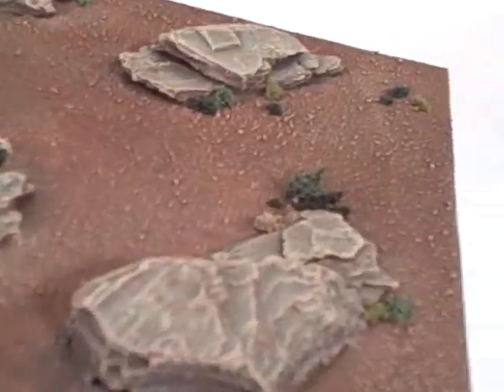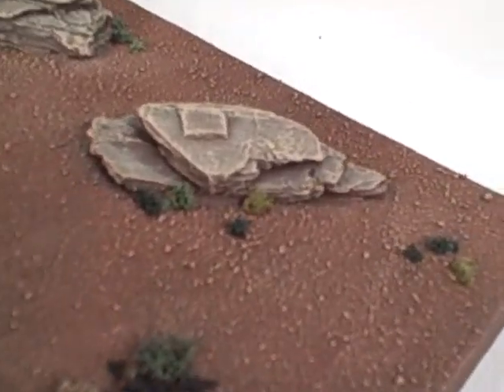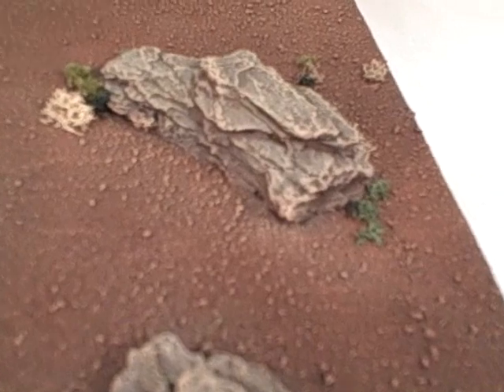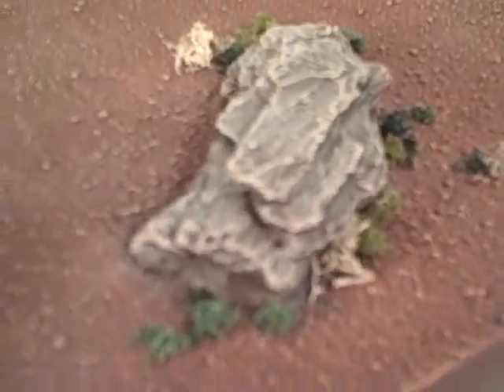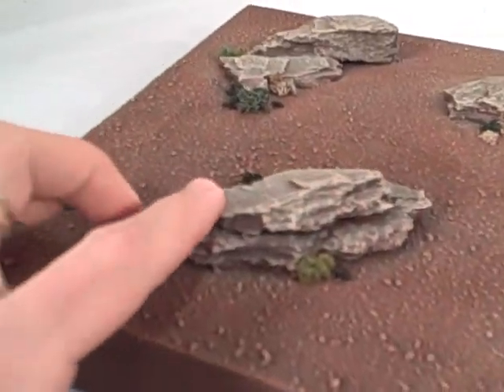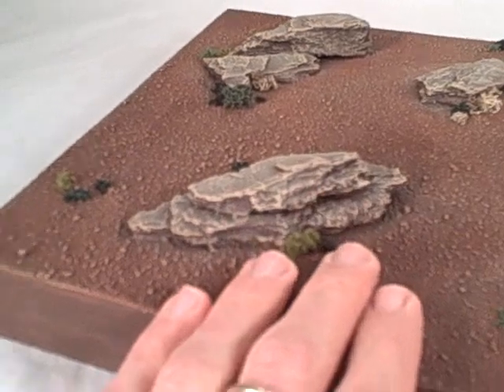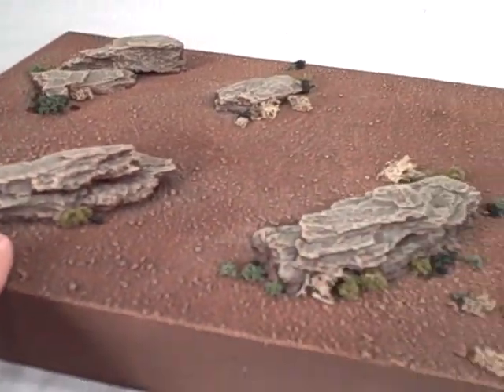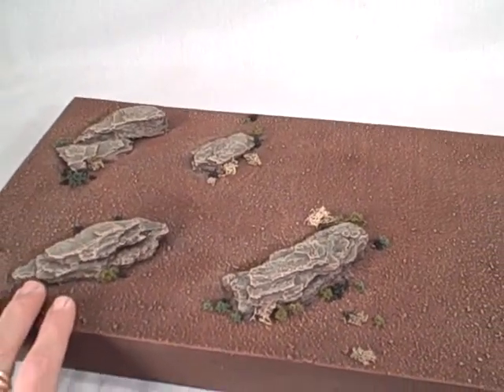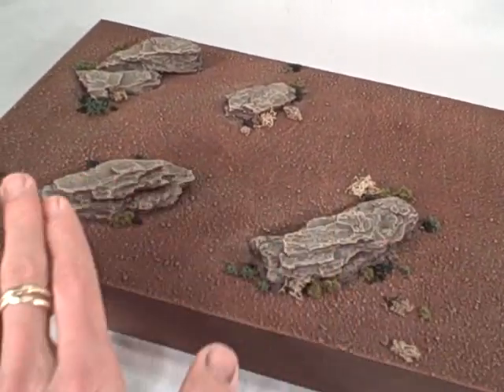Rather than do the cast rocks I've been doing for the regular verdant boards — the green boards — I decided that because I was going with this desert motif I would do something more like a weathered sedimentary rock. So these are a bit different in design and feel, and I painted them up with some of the colors from the board blended in to preserve that ruddy desert feel and to give them a tie-in to the board overall.